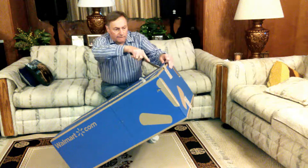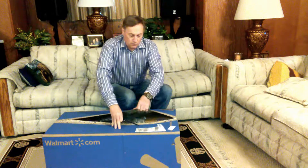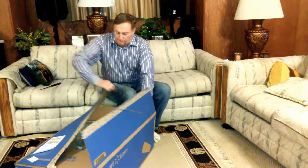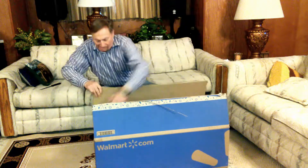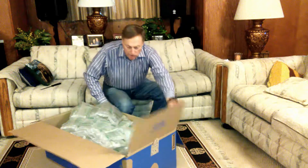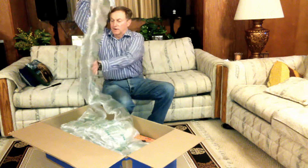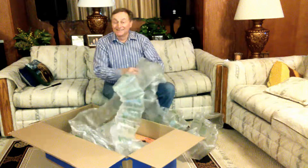Let's see what it looks like. FedEx just delivered it. Got to love free shipping.